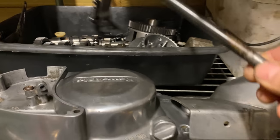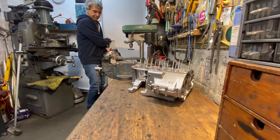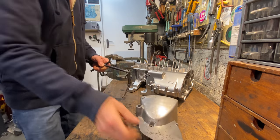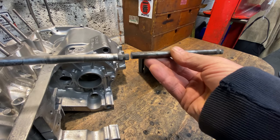I find the sprocket cover and gear chain shaft and take it down to my garage. I found an old bit of gear chain shaft from a Honda 50 that has the same spline, so I'll be using that to extend the shaft.